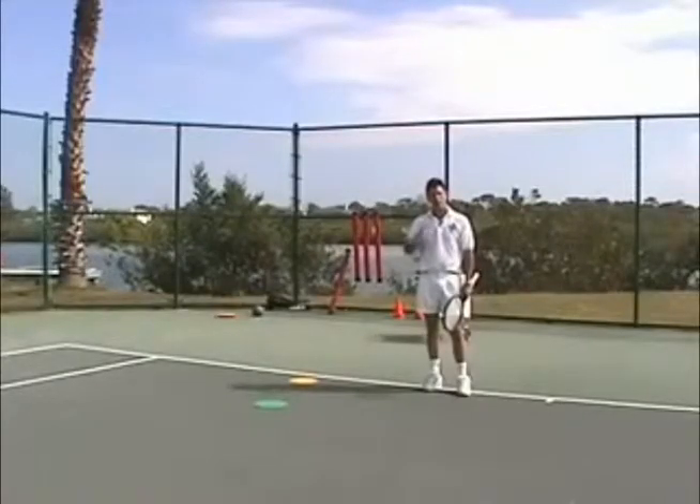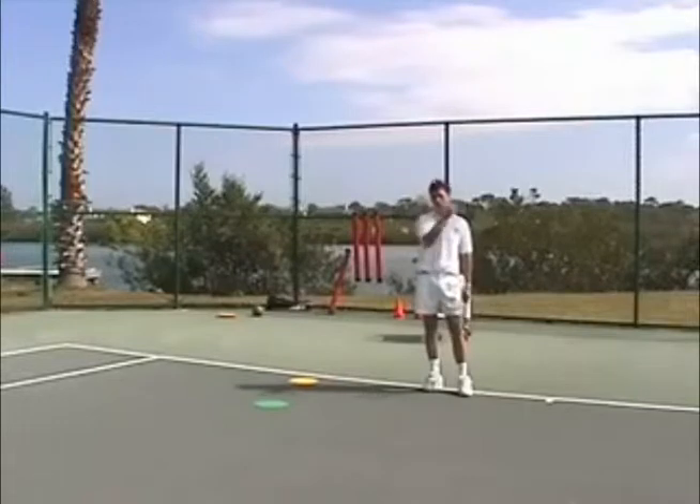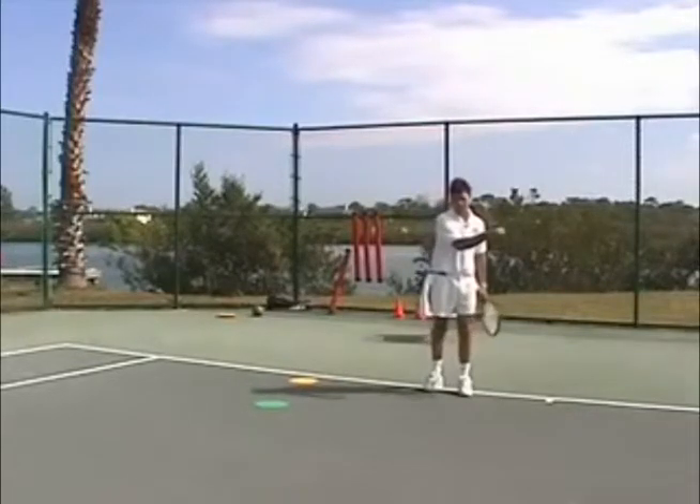Today I'd like to talk to you about your stance prior to hitting the ball. It's probably one of the most asked questions when students come to our campus: how should I stand when I'm hitting my forehand, or even more important, how should I stand when I hit my backhand side?